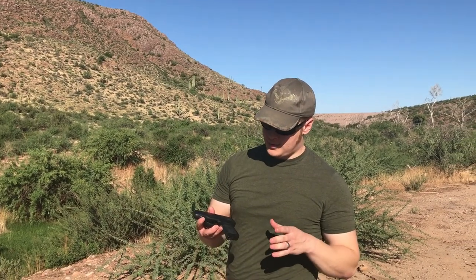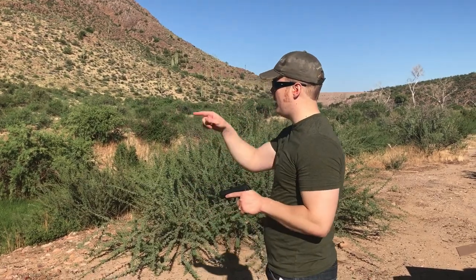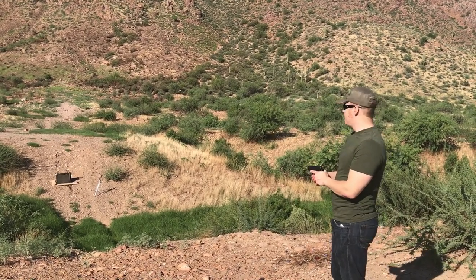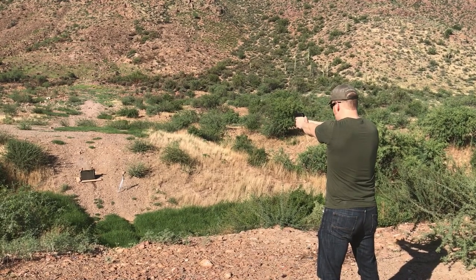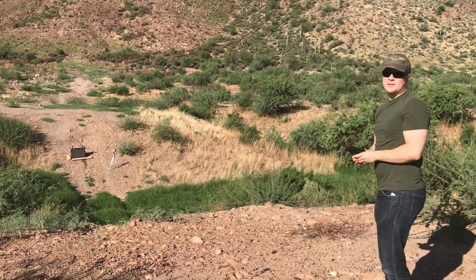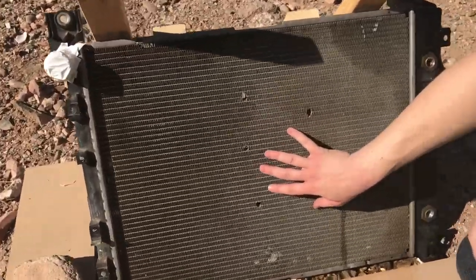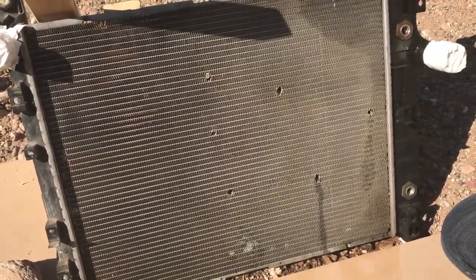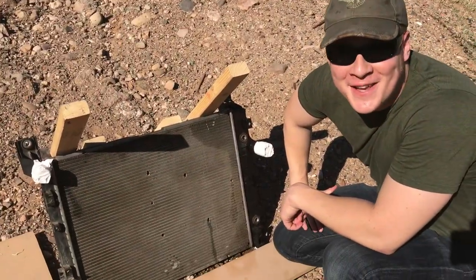Okay, we got the Ruger LC9S — you've seen this before on another one of my videos, check that one out too. See if I can hit the radiator from here. These are nine-millimeter hollow points from Winchester. Let's check it out. I think it's safe to say even hollow points are gonna punch through this — right there. That's actually not too bad of a group for the distance we're at, good 15 to 20 yards. Still within body range, so I like that. Let's go to something bigger.